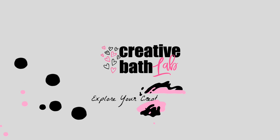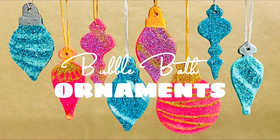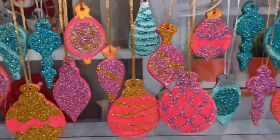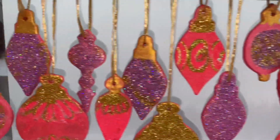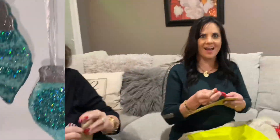Welcome to Creative Bath Lab. Today I'm showing you how to make bubble bath ornaments. The ornaments are easy to make and it's a very simple recipe — only six ingredients. Plus they are a lot of fun to make. I actually made these ornaments for a Christmas party.